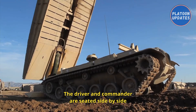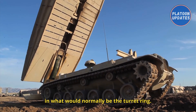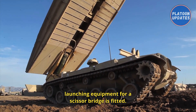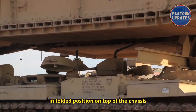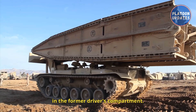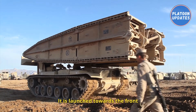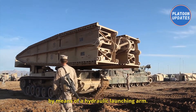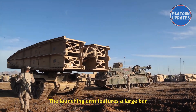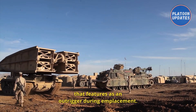The driver and commander are seated side by side in what would normally be the turret ring. Instead of a turret, launching equipment for a scissor bridge is fitted. The scissor bridge is carried in a folded position on top of the chassis, and the hydraulics for the launcher are installed in the former driver's compartment. It is launched towards the front by means of a hydraulic launching arm, and the driver has controls to launch and retrieve the bridge. The launching arm features a large bar that acts as an outrigger during emplacement.